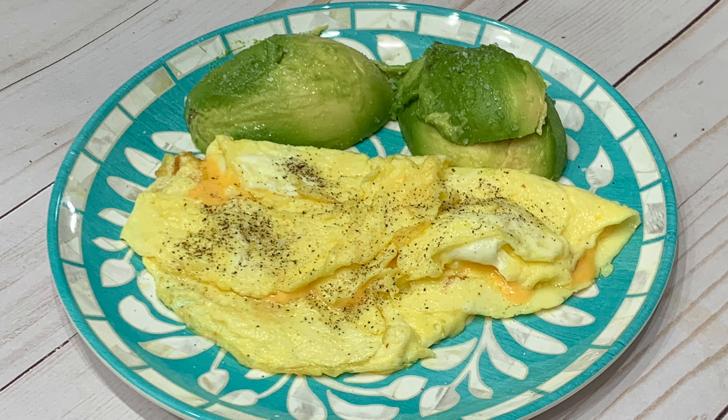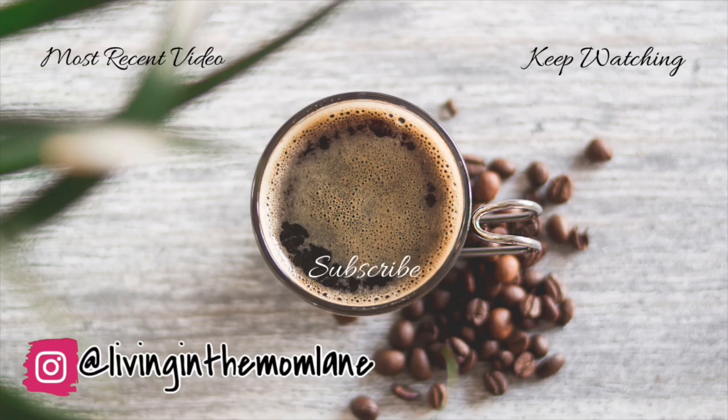That concludes this week's What's for Dinner. I hope you enjoyed it. Don't forget to hit that subscribe button and tap on the notification bell so you don't miss any videos. Thank you guys so much for watching, and I will see you in the next one — bye!